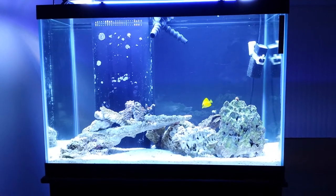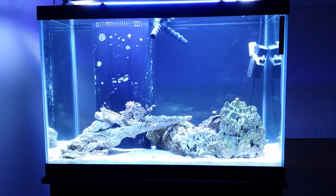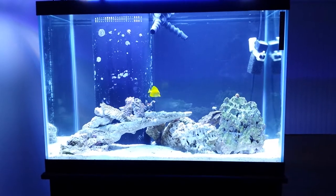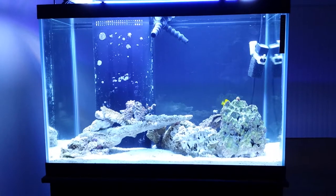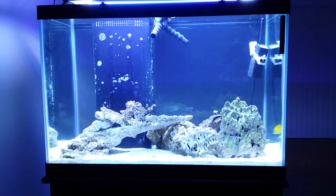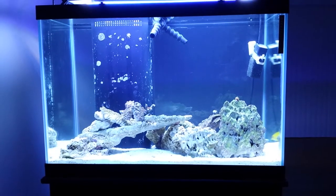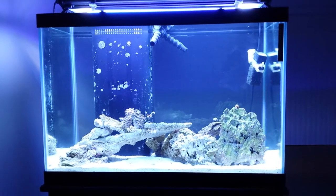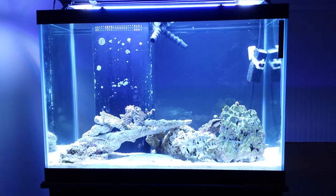Anyways, I bought this yellow tang and he got ick — I'm still curing him as we speak. I've been dosing Ick Attack, and I've also been dosing garlic into seaweed and feeding him some brine shrimp.